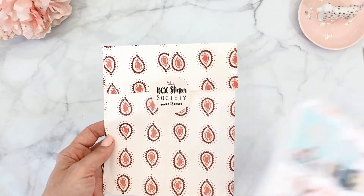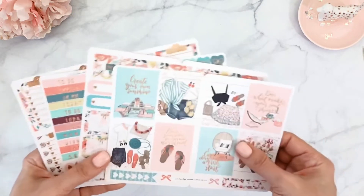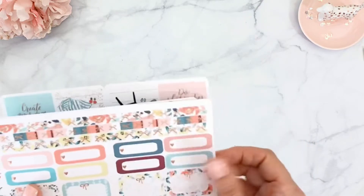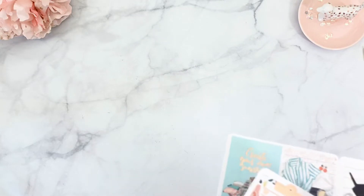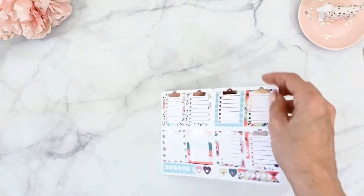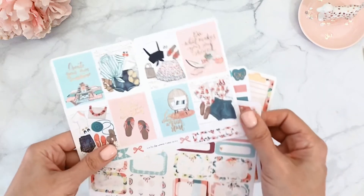The first add-on is the Box Sticker Society — stickers for your Erin Condren planner or any planner in that format, though you can adapt them for Hobonichi Weeks too. You get four sheets. There are full boxes, extra little flags, half boxes, quarter boxes, bottom washi strips, a sheet with headers, bows, checklists, and icons. Then there's the trademark checklist style that Christy has created — adorable, all in the matching design with more flags at the bottom.